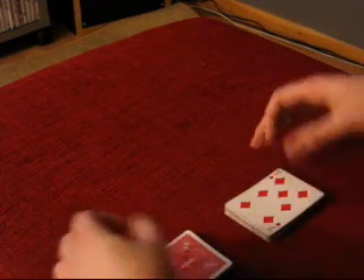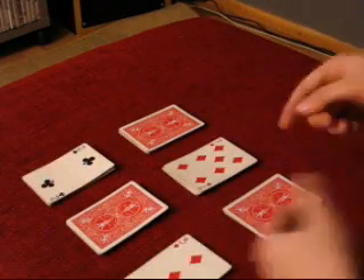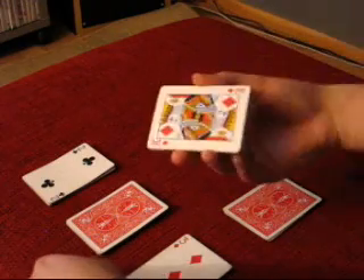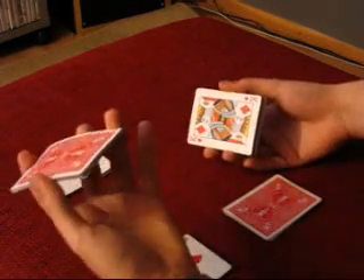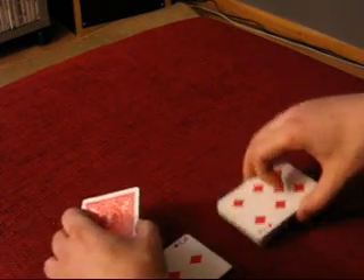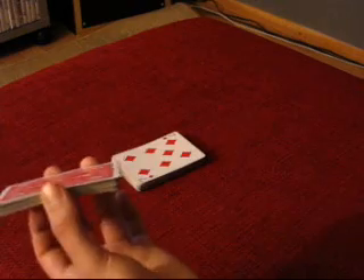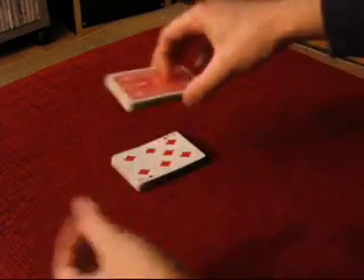With both hands, take some cards from both packets and place a little packet over there and the rest in the middle, showing that there are face-up and face-down cards. With your right hand take this packet and show you get two faces, then with your left hand pick up this packet so you get two backs. Take this packet, show you get two fronts, and place it over there. With your left hand take this part and show we get two backs. Flip it over, take it with your right hand, and place it over there. Pick it up, flip it around, and place it on top.